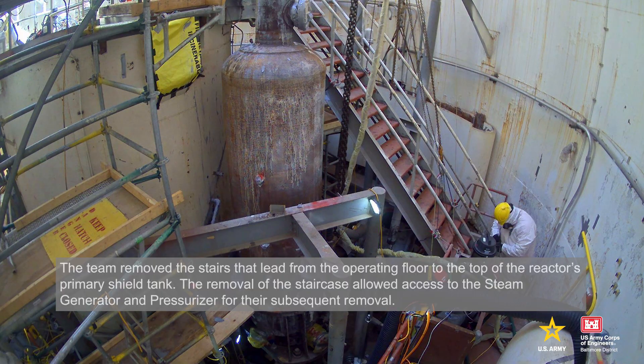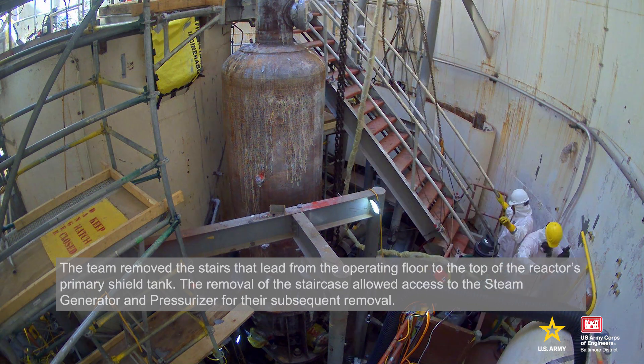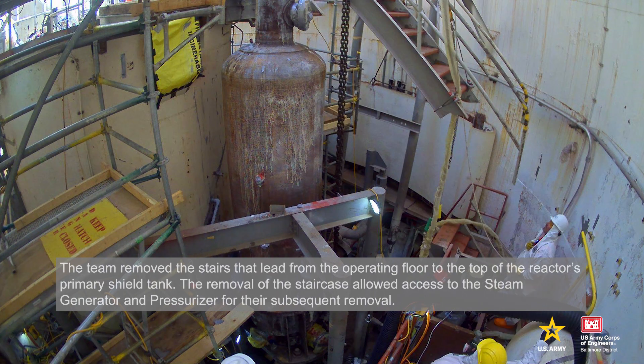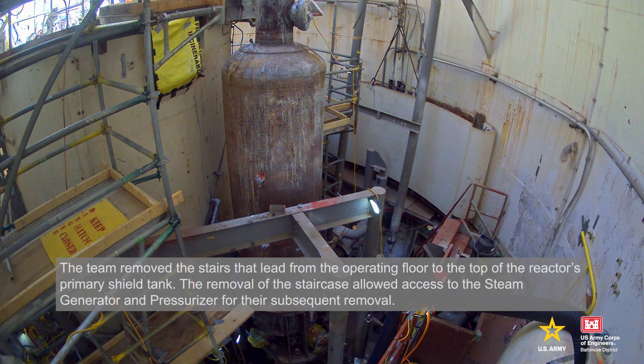The team removed the stairs that lead from the operating floor to the top of the reactor's primary shield tank. The removal of the staircase allowed access to the steam generator and pressurizer for their subsequent removal.